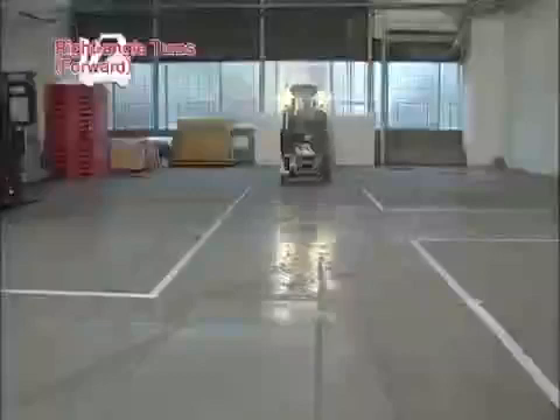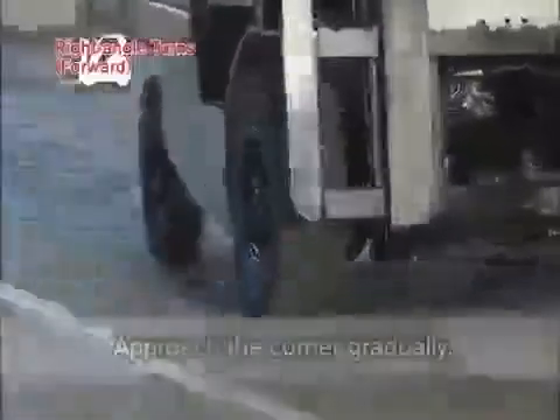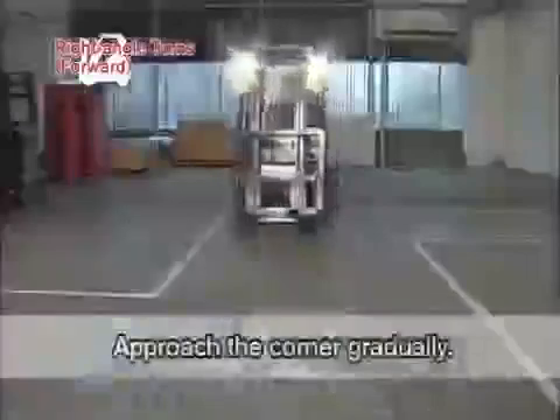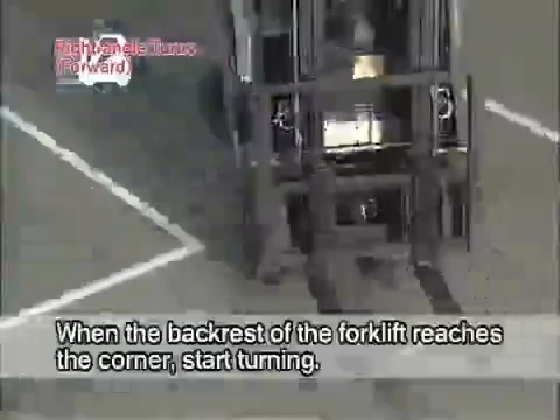Now to right angle turns. Drive forward to the center of the aisle and approach the corner gradually. When the backrest of the forklift reaches the corner, start turning the steering wheel. When the middle section of the forklift arrives at the center of the aisle you are entering, return the steering wheel quickly to the straight position. Beware of the turning radius difference of the outer wheels, as it is different from automobiles.